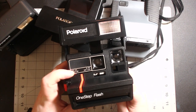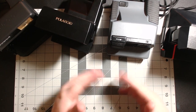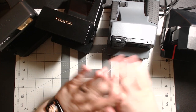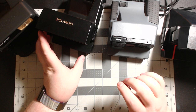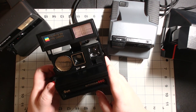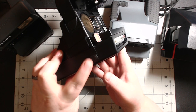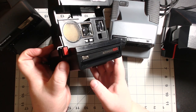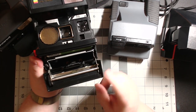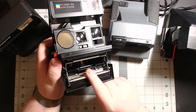The main thing I want to go over is maintenance and how to care for these cameras. The most important thing with any Polaroid camera is keeping your rollers clean — that's going to be the number one cause of any problems with your film. Like most Polaroid cameras, there's a release latch right here. Push up and it releases the door — I have no film in here right now, but here are your rollers.